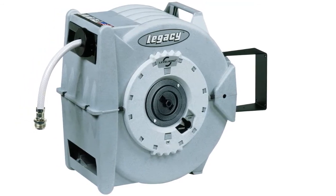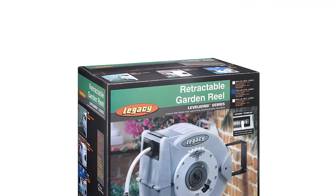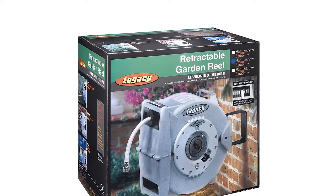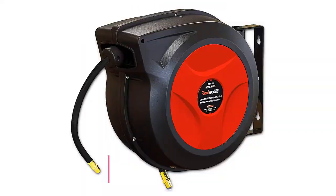This reel features a patented slow rewind system. When you finish using the hose, you just drop it and the slow rewind system retracts the hose at a slow speed. The mounting system enables this unit to swivel 180 degrees. The system also comes with a multi-purpose spray nozzle.